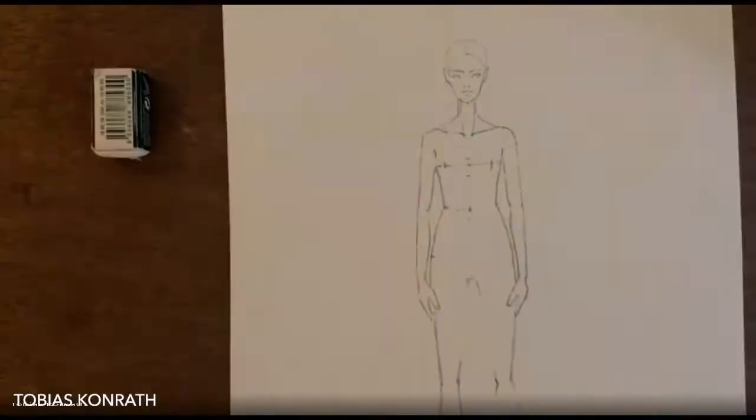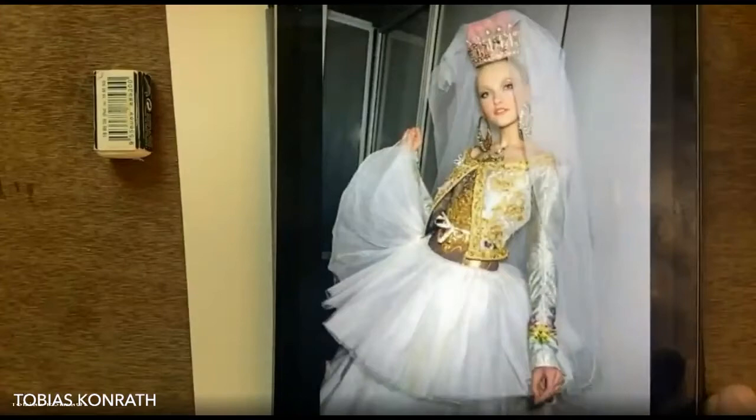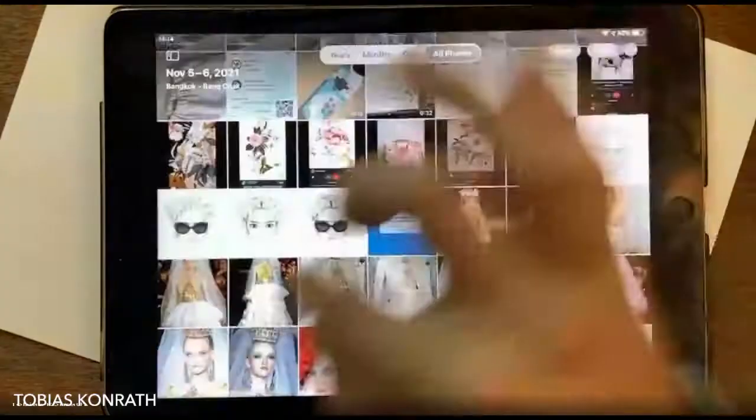First things first, I always trace my croquis onto some fresh watercolor paper. Today we're going to do a super nice couture gown from Christian Lacroix — he's a French designer and I really love him.